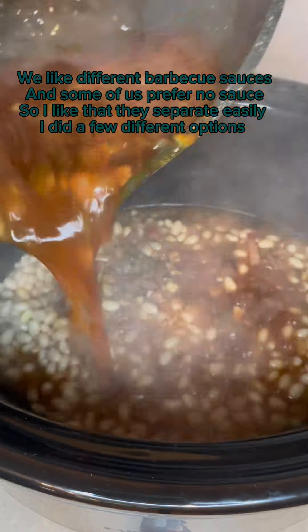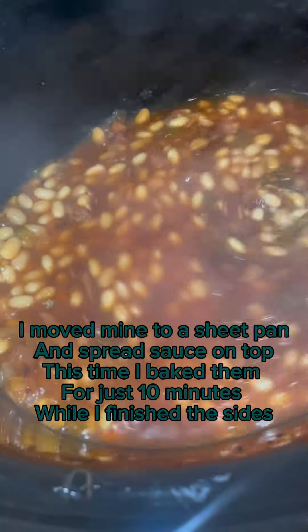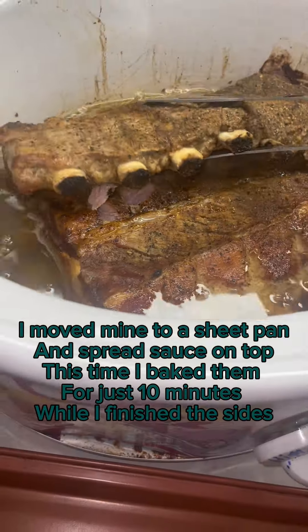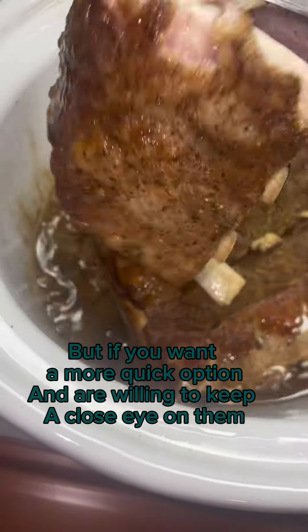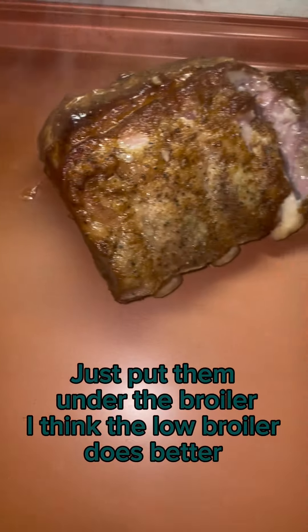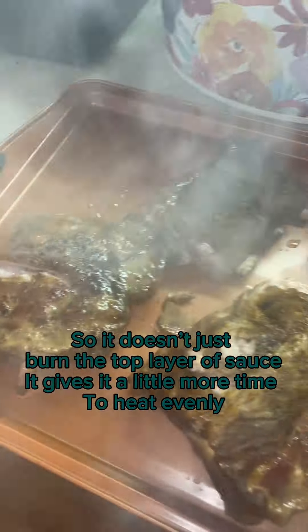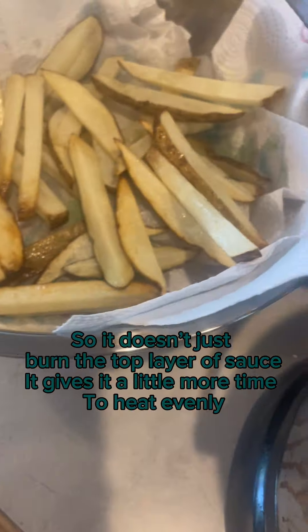I did a few different options. I moved mine to a sheet pan and spread sauce on top. This time I baked them for just 10 minutes while I finished the sides. But if you want a quicker option and are willing to keep a close eye on them, just put them into the broiler. I think the low broiler does better so it doesn't just burn the top layer of sauce — it gives it a little more time to heat evenly.